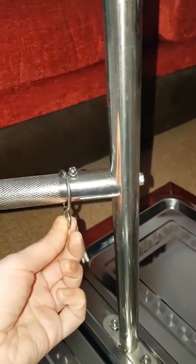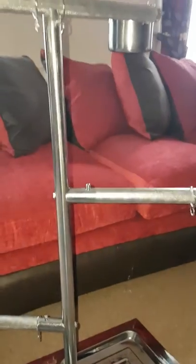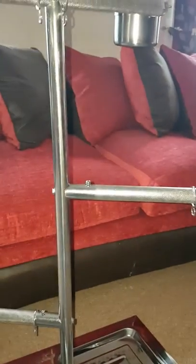You can hang toys on here, or you don't have to — if you want to encourage your bird further down the stand. It's got these two steps for a perch, and of course you can use it if you've got multiple birds and want one on here and one lower down.